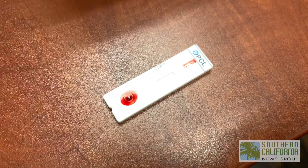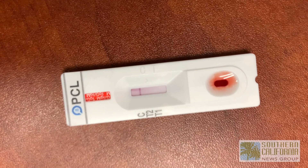If there's only one line, then that's negative. Two lines and three lines are positive.